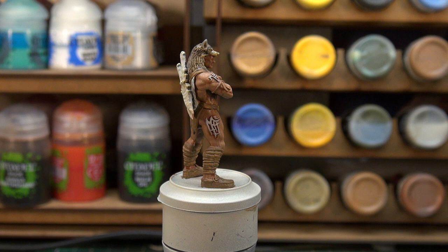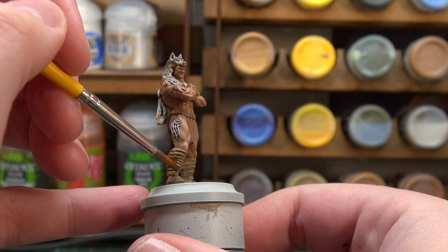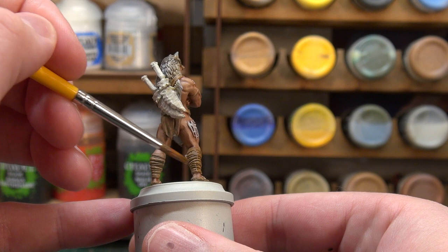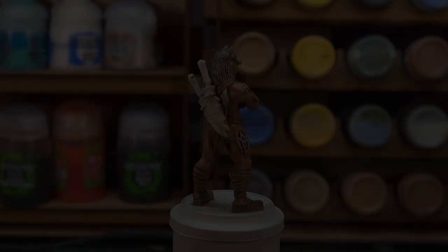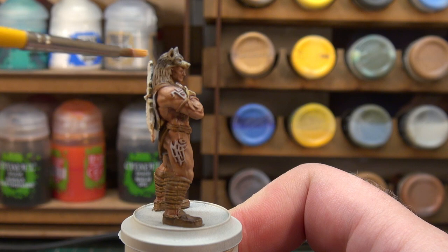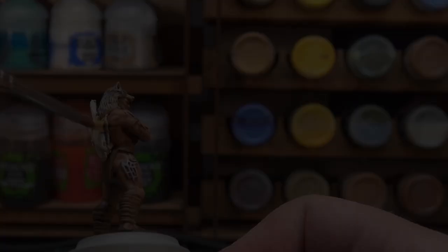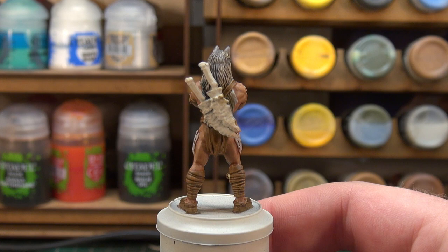Let's get on to the Skeleton Horde now for the rest of his clothing and leather work. We'll put that down, let it dry, and then come back for the next step. With the contrast paints all dry, we're taking a dry brush color — Praxeti White — and just very briefly highlighting up the wolf pelt with a little bit of this. The pelt isn't looking too bad; quite happy with that.